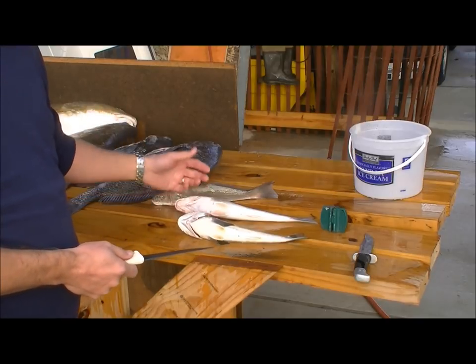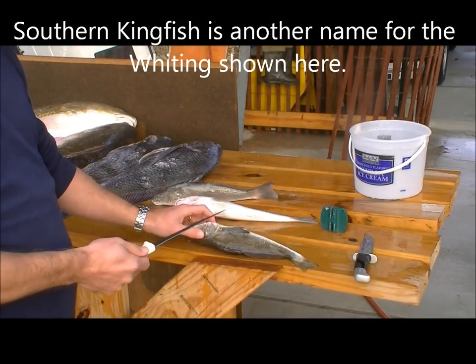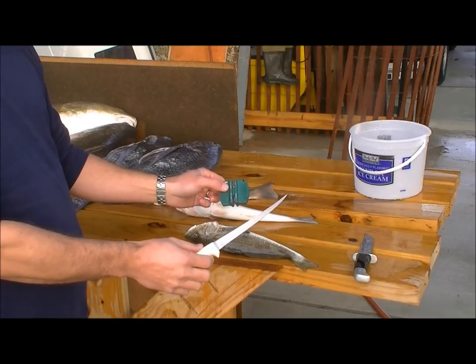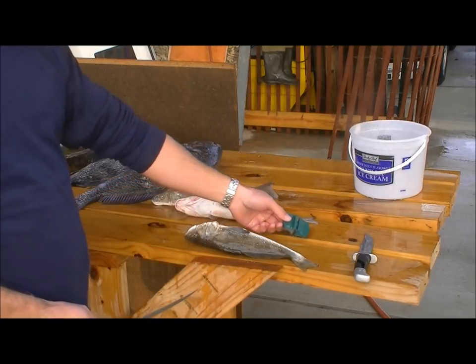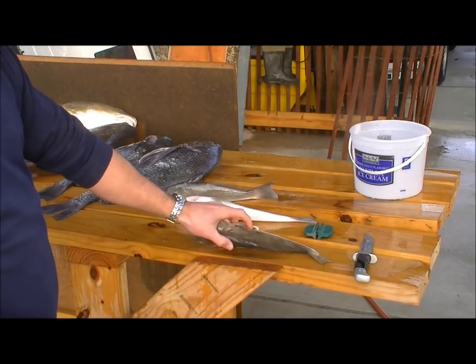We've made other videos in the past about cleaning black drum and redfish, so I wanted to focus on the whiting today. First thing you want to do is start with a sharp knife. This is a Dexter Russell 7-inch fillet knife. We've already sharpened it with 10 swipes on the coarse side and 15 swipes on the fine side, then sprayed all the sand off because we caught these at the beach in southwest Louisiana.